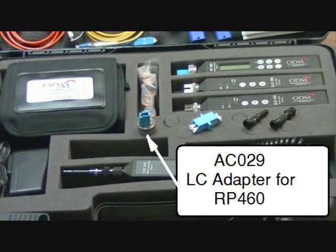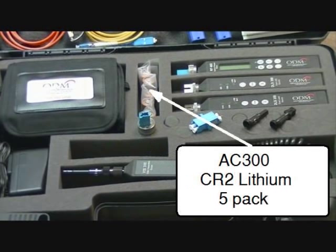Additional accessories for the TTK500 include the AC029 LC connector adapter for RP460, as well as AC300 replacement batteries.